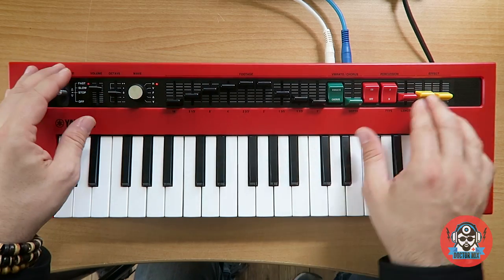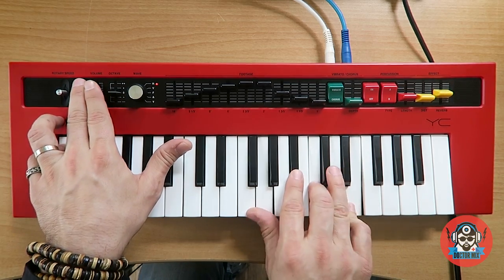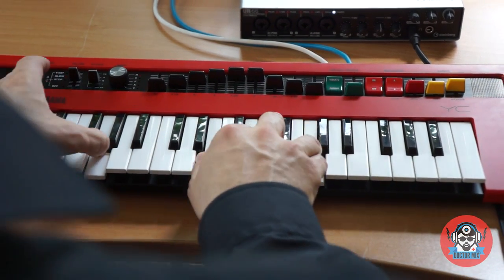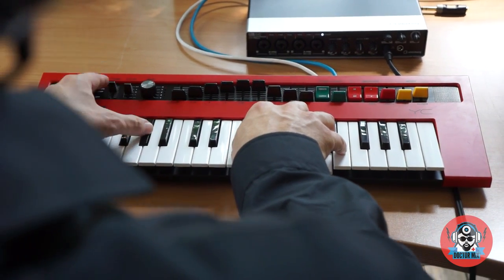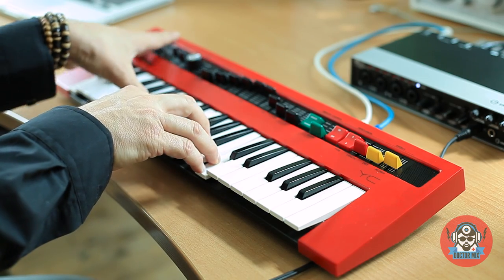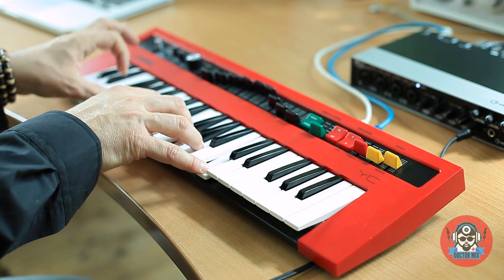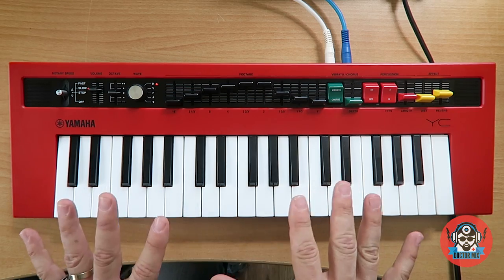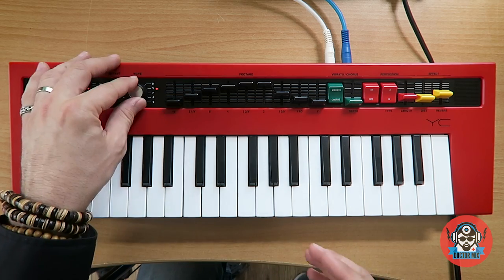You can go, let's see... This is very nice, I like this very much. Let's try a more rock and roll type of sound.